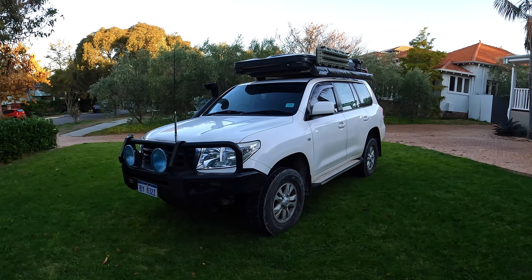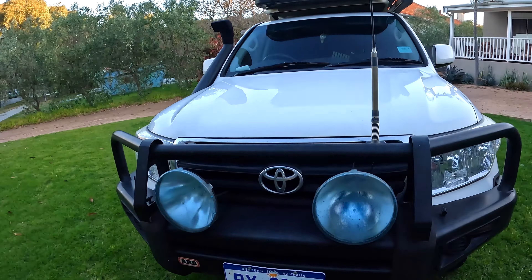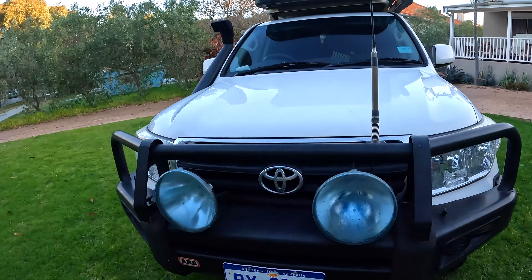Starting with the outside of the car, we sorted out this big steel ARB bull bar. It came with these big spotlights — just some Lightforce things, didn't really get much use out of them. There's a GME antenna, didn't really use that either, I think it might be a little bit broken, but it looks cool.